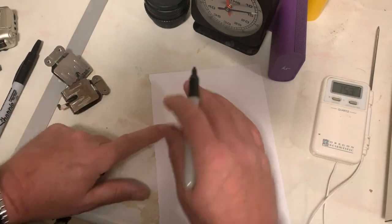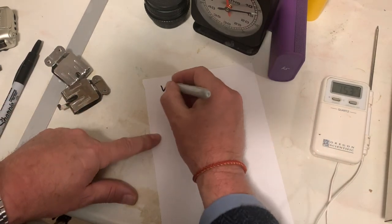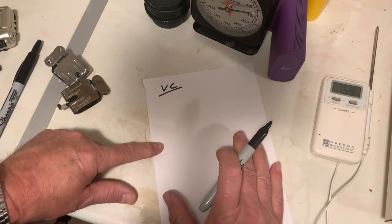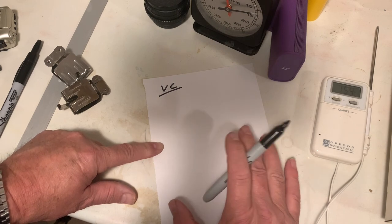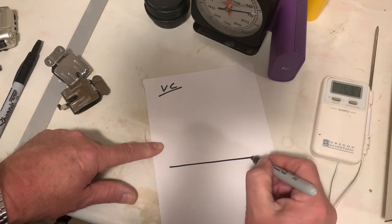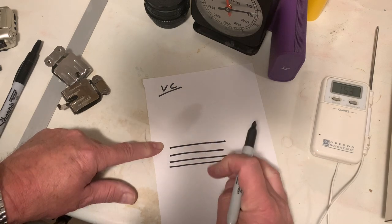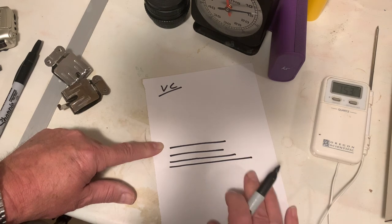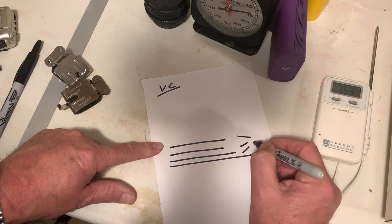Before we go on I'd like to explain how VC or multi-grade papers work. I'm specifically getting this information from Ilford, so I'm not sure how other companies do it — it's probably very similar. With Ilford, you have a paper base and then above it you have three emulsions. These three emulsions react to light differently — all three react to blue light.